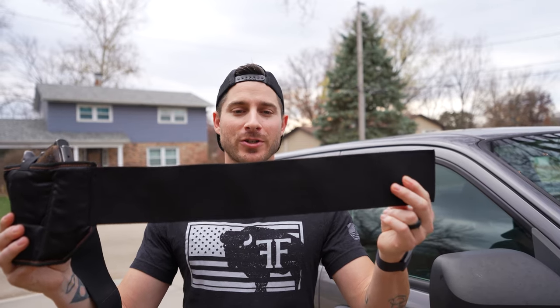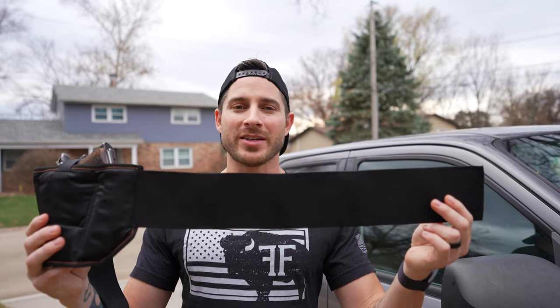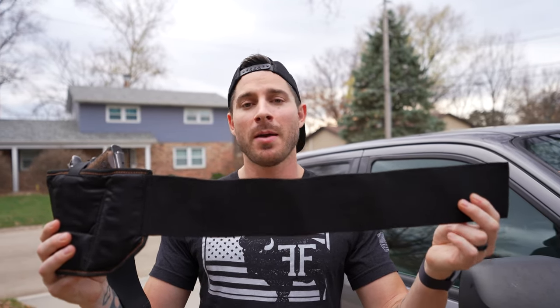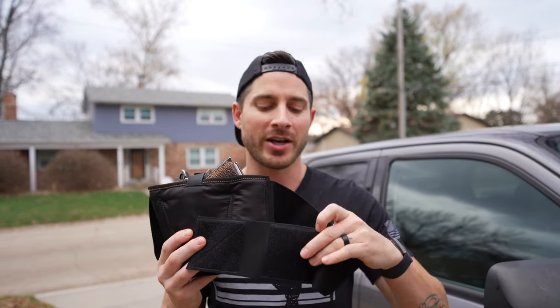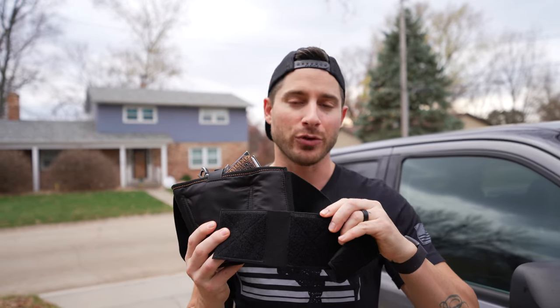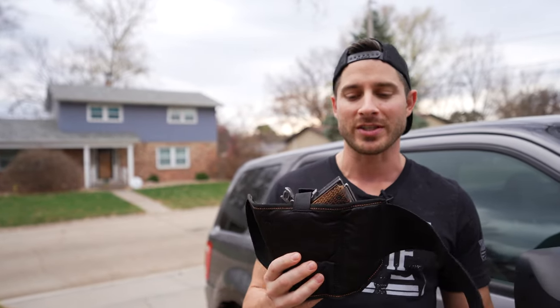The belt is three and a half inches tall, which is the perfect height. It's tall enough that you don't have to worry about it digging into your skin when you bend over, but not so tall that it feels like a corset when you're wearing it. On top of that, we actually rolled the edges of the Velcro so that if you do bend over, the Velcro is not going to dig into your skin, which is a problem with a lot of other holsters in this style.